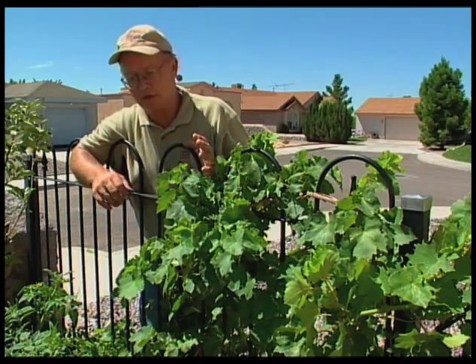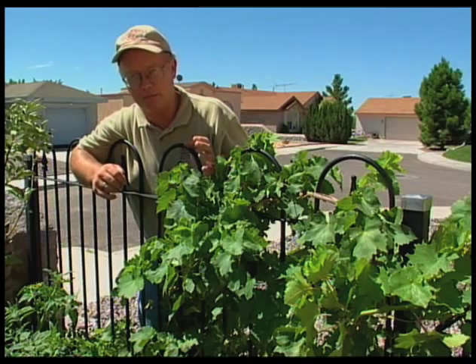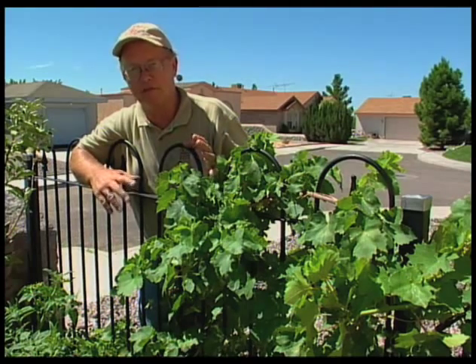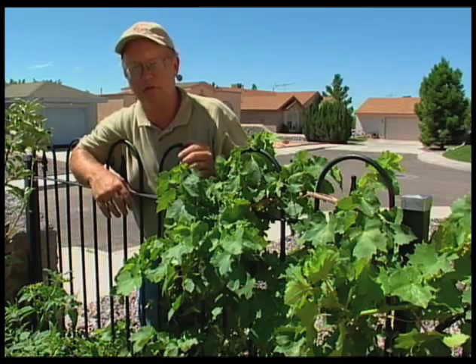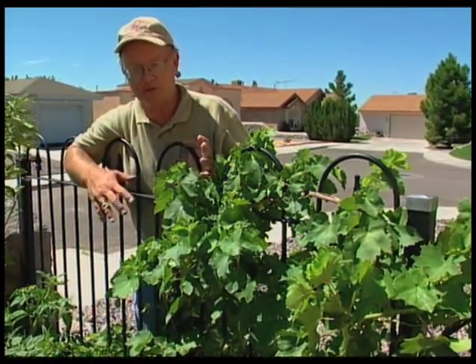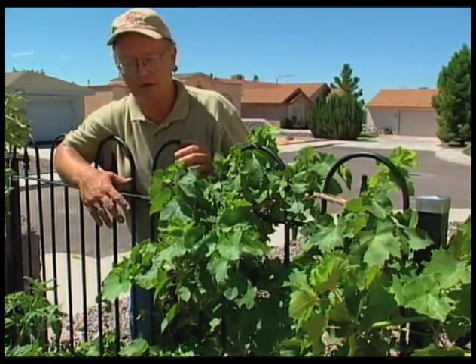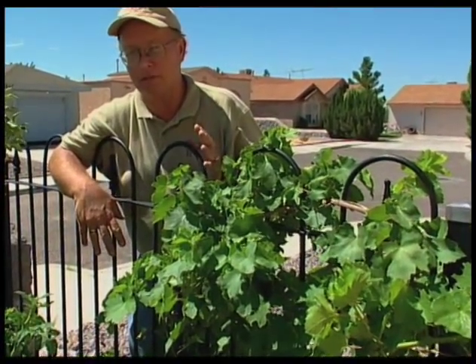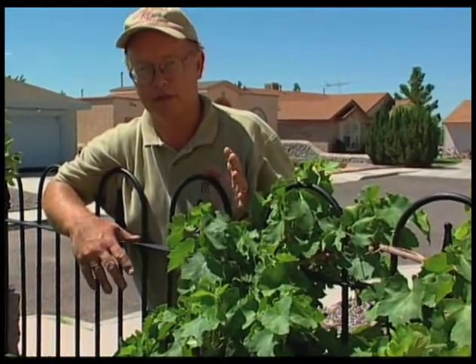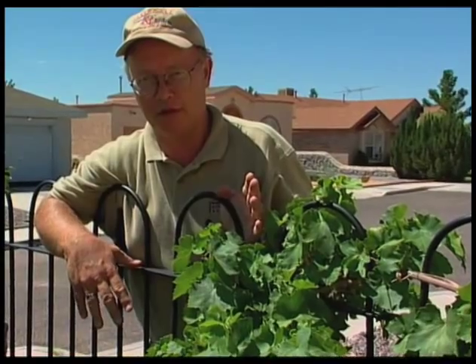If you can catch them early enough, a lot of times just mechanically pulling the leaf off that has the worms on it and disposing of that leaf is really one of the easy ways to control it. But if it's really hit the vine, you may need to use an insecticide on it. There are a couple of different ways of approaching them, but that is the western grape leaf skeletonizer — a very common insect problem on grapes, so we want to be on the lookout for that.